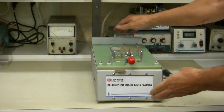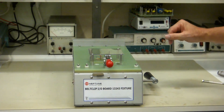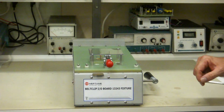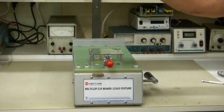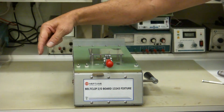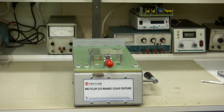This concludes the demonstration of how to assemble and disassemble the protector 8 inch by 15 inch test fixture. These are available in increments of 2 inches — this is 8 inches, and it's available in 10, 12, 14, 16, 18, all the way up to 24. If you found this video informative and you'd like to see more videos like this, there are more available on testelectronics.com. Thanks for watching.